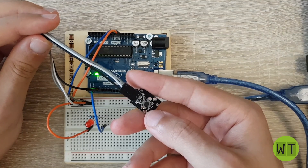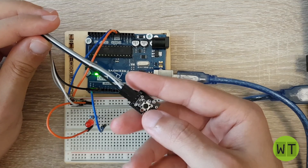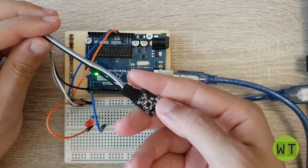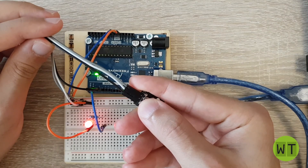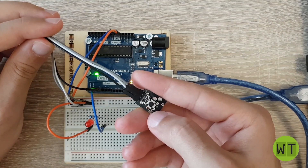Let's see if this is working. The LED is off and the button is released. Now I press the button and you can see the LED goes on. Now I release the button and the LED goes off.